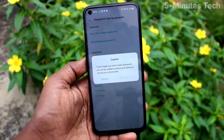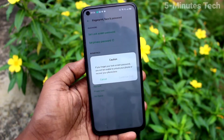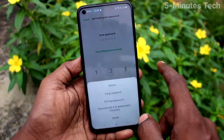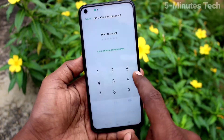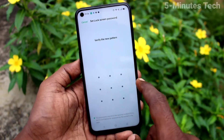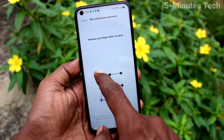Read the instructions carefully. Click on Continue. Now click on Use a Different Password Type and select Pattern. Draw the pattern that you want to set for Screen Lock. Again draw the same pattern to verify.